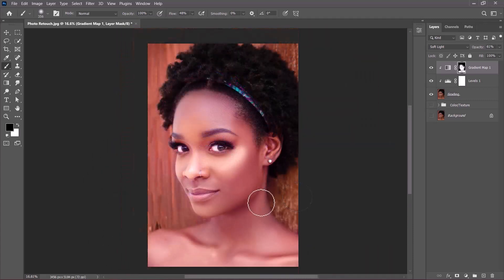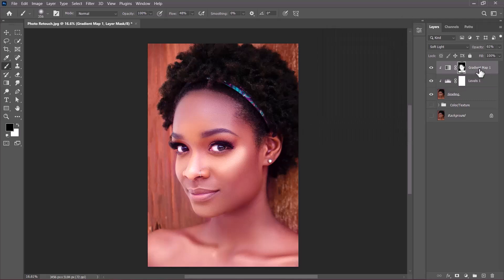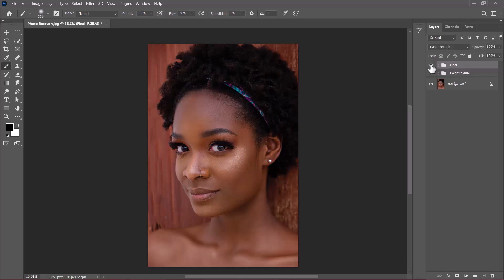If you need to adjust the levels, simply double-click the thumbnail — maybe increase the highlight slightly. A value of 178 looks good to me. Now Shift-click the topmost and bottom layers of the adjustments, then click the folder icon to group them. Rename the group 'final'. Let's compare the image from the beginning: this is the original before, and this is the after.